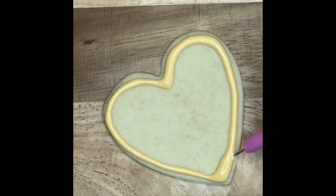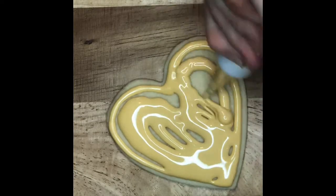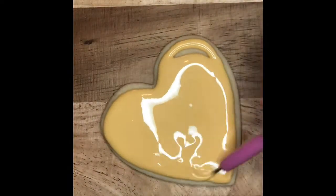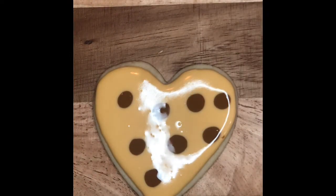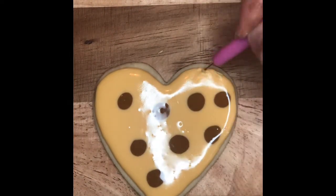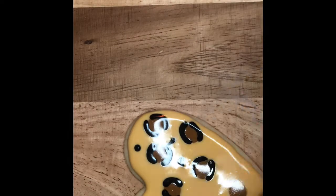Then we're going to move on to our cheetah print, which uses the same tan base color. I use my tool to smooth everything out and then go in and accent with my dots in black. It does blend in very nicely when you use the wet-on-wet technique.